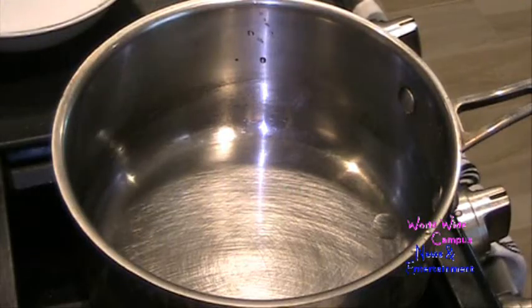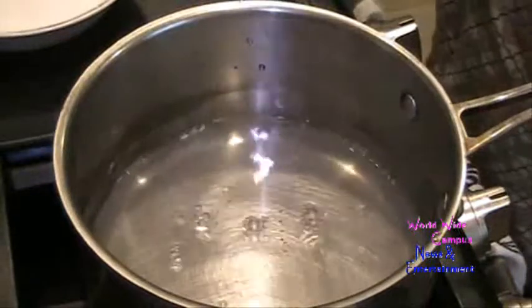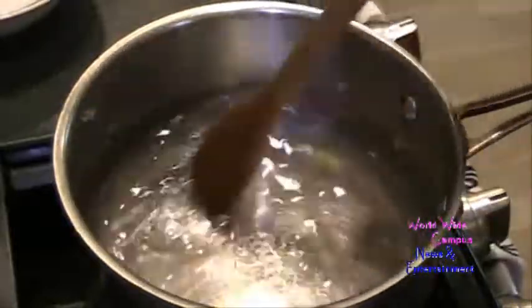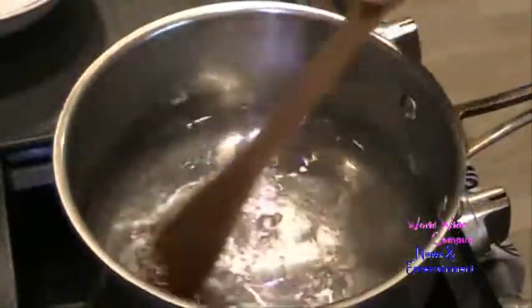Alright guys, the first thing you want to do is take the saucepan over medium heat and combine one cup of water. We're going to pour one cup of granulated sugar. You're just going to stir this around until the sugar dissolves in the water. Keep an eye on it — it bubbles up and turns into a simple syrup. You can see the sugar is almost dissolved, really clear, and it turns into a really nice simple syrup. Once the sugar is dissolved and turns into a simple syrup, you can go ahead and remove from the heat.